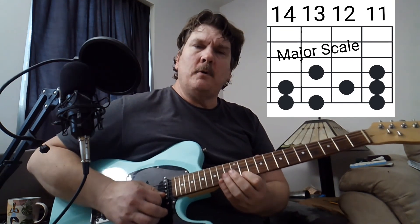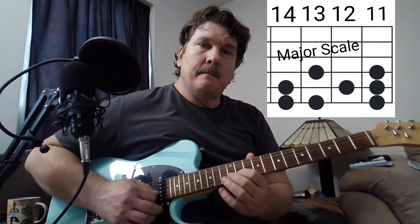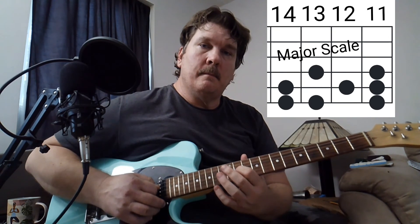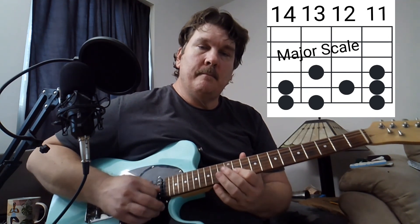Now it's mostly — you can play it out of there. Okay, that's how I play it.